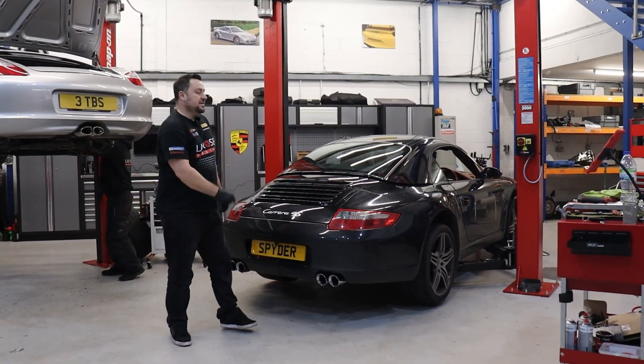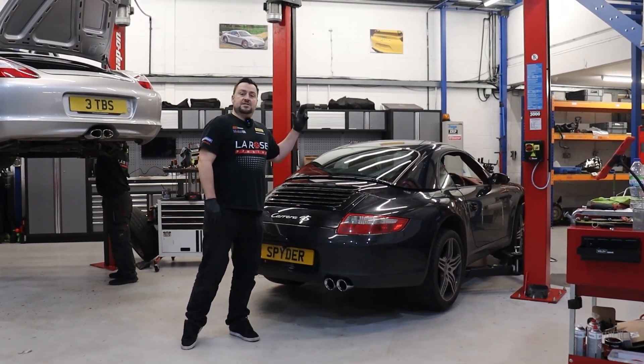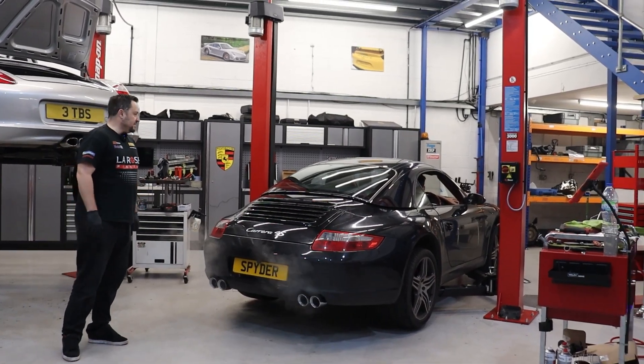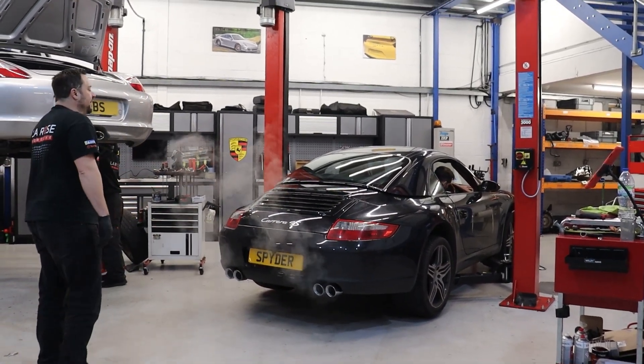So we've installed the exhaust silencers. What we're going to do is start the car and see how it sounds. Start it up. Listen to that. Okay, with the valves closed, rev it up.